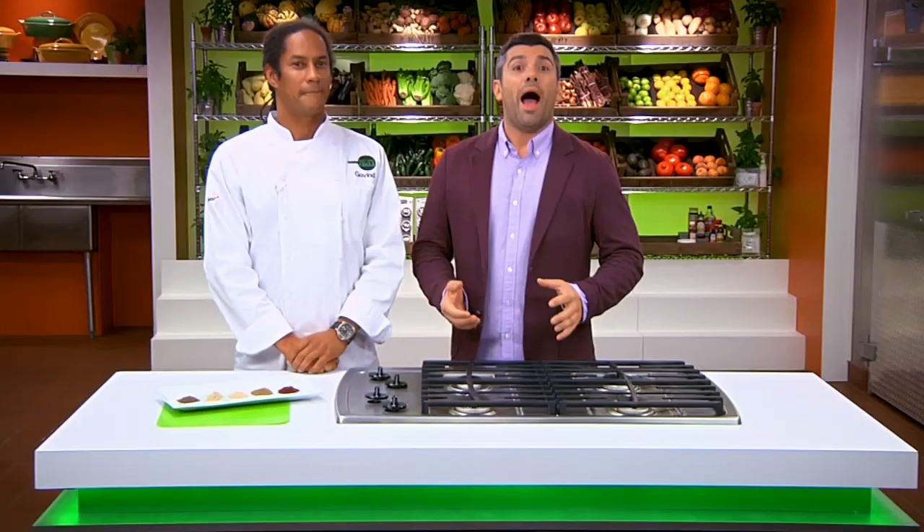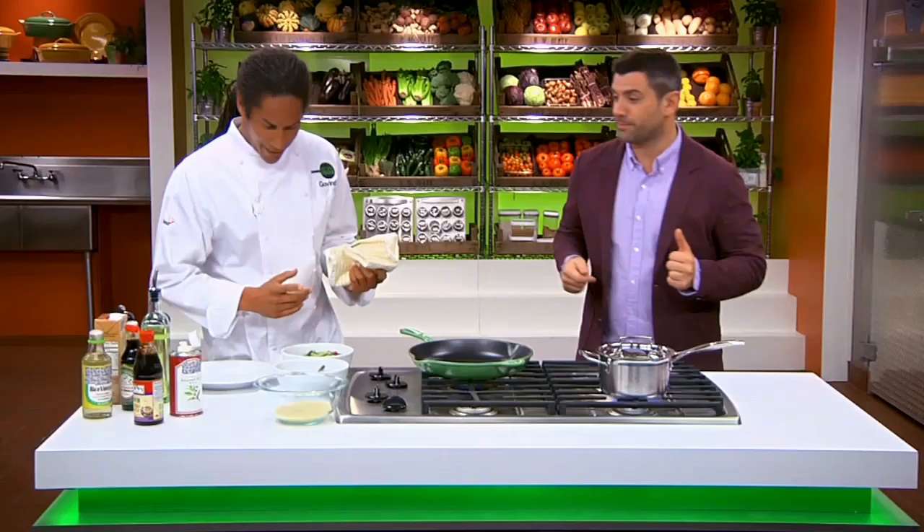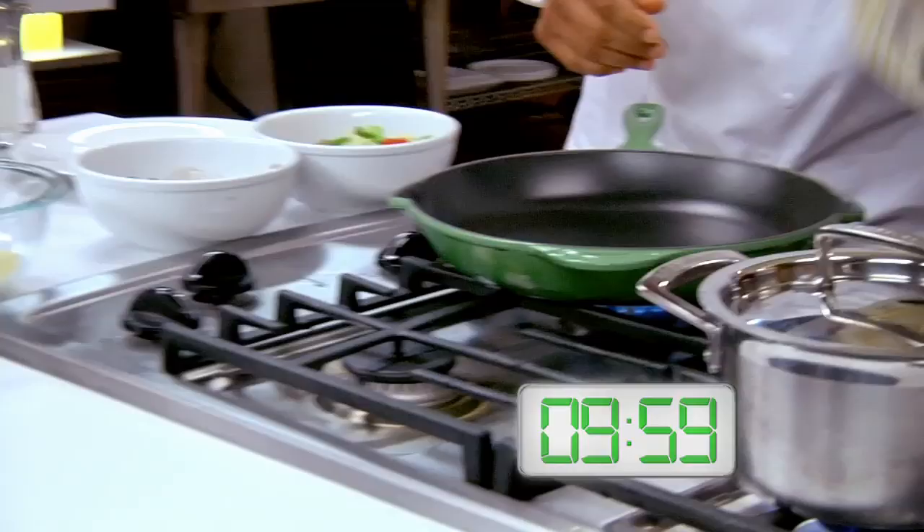Our next question involves an entire recipe for people who are on the go, and it comes from Eden. We're the type of family that's always on the go, and we tend to pick up fast food a lot. Do you have any quick, healthy recipes that we can make for dinner? That brings us nicely to my favorite part of this show — the 10-minute cooking challenge. We want you to make us a healthy, tasty, and easy meal in 10 minutes. I can definitely do that. I'm going to set the clock at 10 minutes.